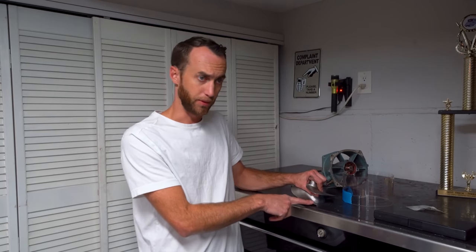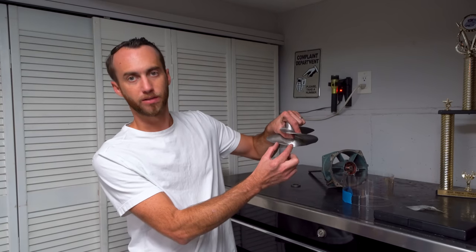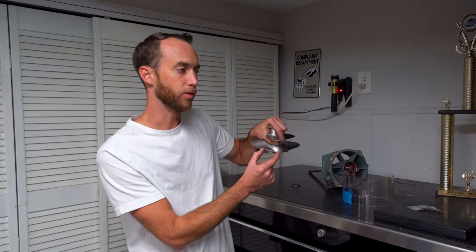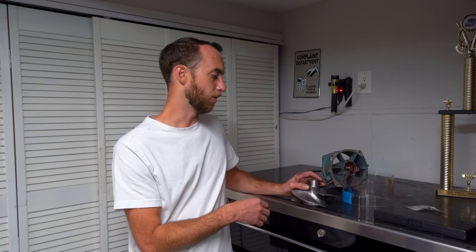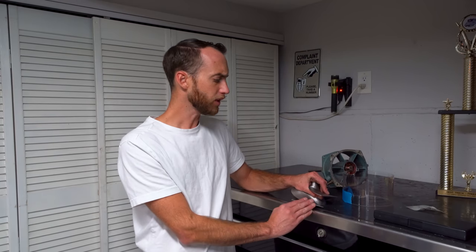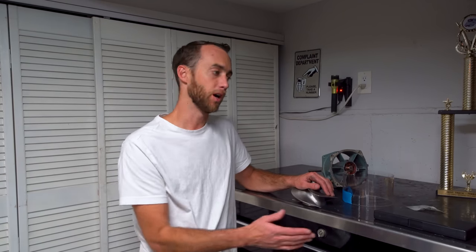Moving on to the trailing edge of the impeller — the trailing edge affects more of the mid to top end. Your max RPM is going to be heavily decided by what pitch you're running on that last portion of the blade. If you're not pulling enough RPM, make it a little shallower — go from, say, a 15 down to a 13 and check your RPM again. If you're totally revving out and bouncing off the rev limiter when riding across the lake, add a degree or two of pitch and try again. A degree is a pretty sizable amount, so it's not a bad idea to move one degree at a time.